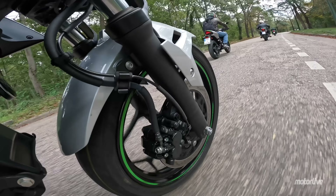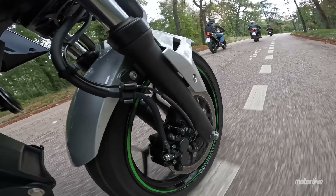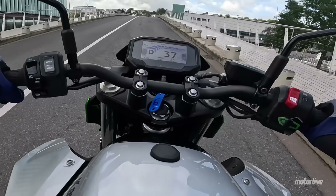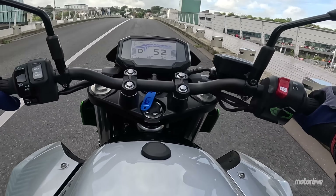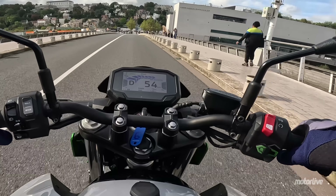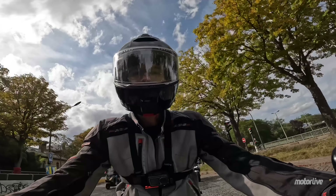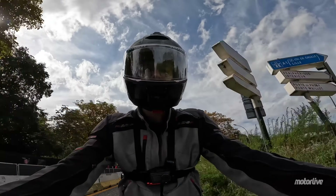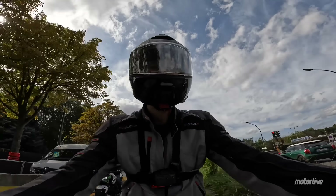Dès qu'on lâche l'accélérateur, on recharge un petit peu la batterie. Les plus férus de technologie pourront regretter le contacteur à clé, un peu vieillot. Aujourd'hui, on fait beaucoup du démarrage sans clé. Il permet de verrouiller la direction évidemment à gauche. Au niveau du freinage, à l'avant comme à l'arrière, c'est efficace. C'est bien dimensionné pour cette moto. On est vraiment en confiance.